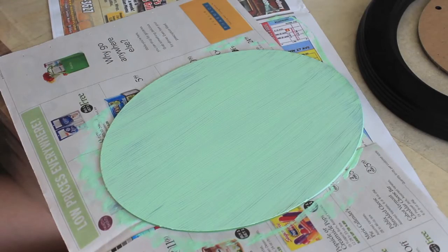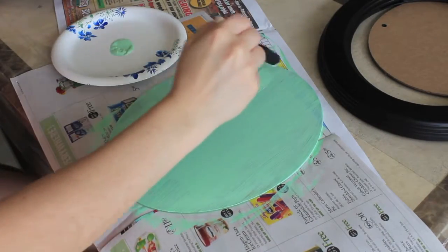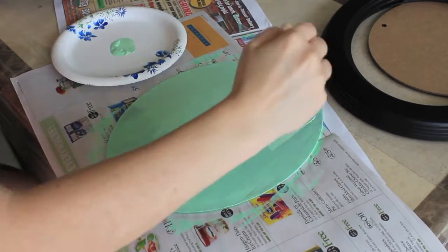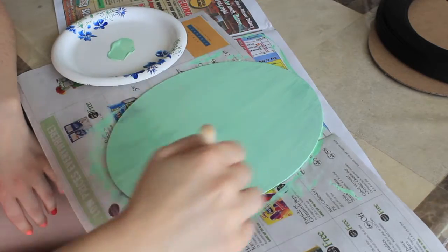This is what the first coat looks like when it's wet, and when it dries it's going to look like this. It took about 45 minutes for it to dry, and it's really important to let the first coat fully dry before you apply the second coat, or else it's just going to take forever to dry.